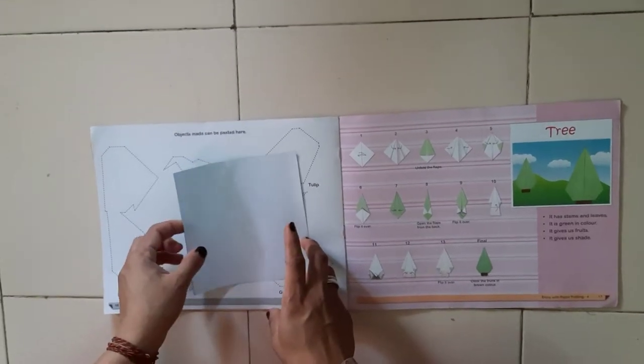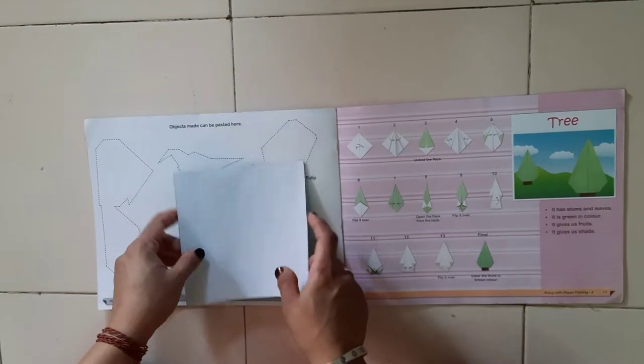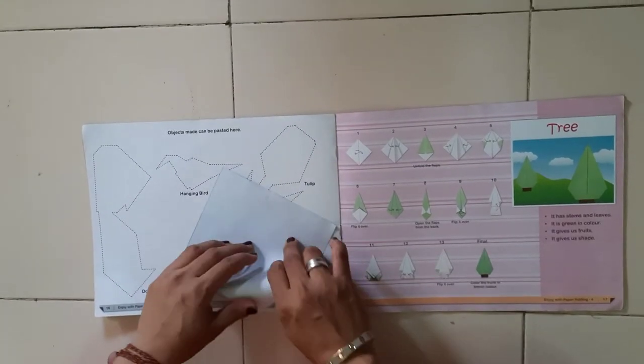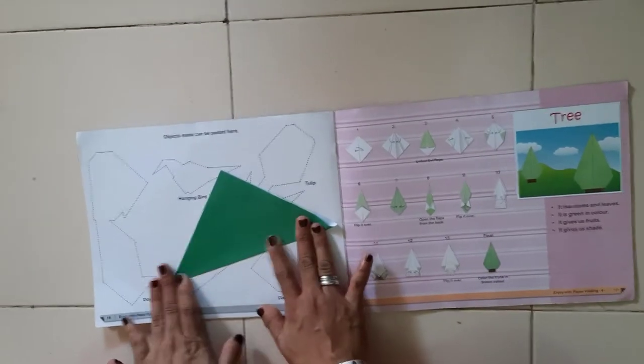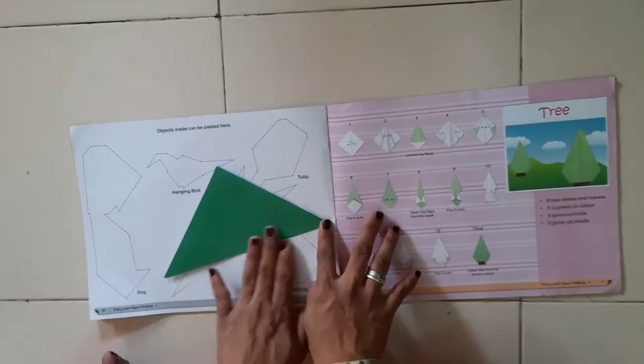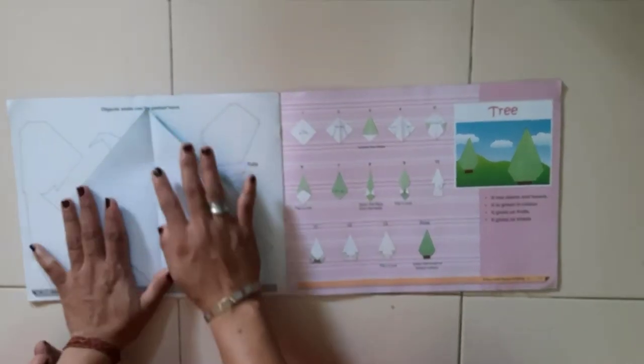Today our topic is tree, so for that we require origami paper. First we have to fold in a triangle — give the crease properly and open.